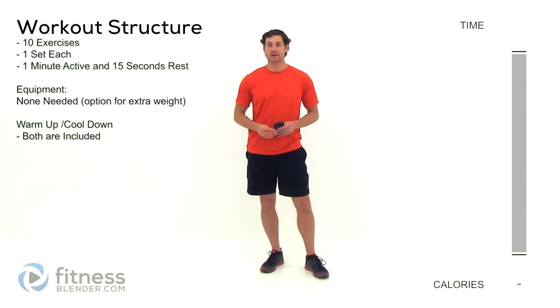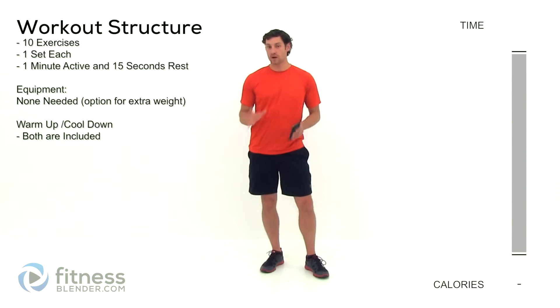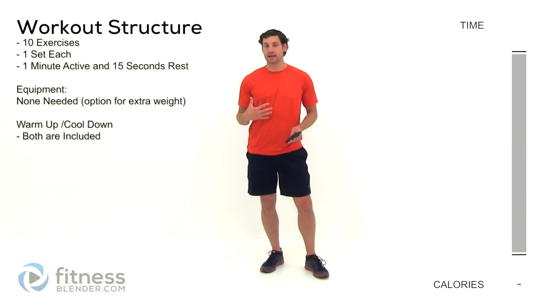Hey everybody, this is Daniel from FitnessBlender.com and today I'm going to be taking you through a lower body specific routine. This one is designed to not use any equipment whatsoever. However, if you want to make it a little bit more difficult, you can always add in some dumbbells or weighted vests, some kind of extra weight to make it that much more hard.